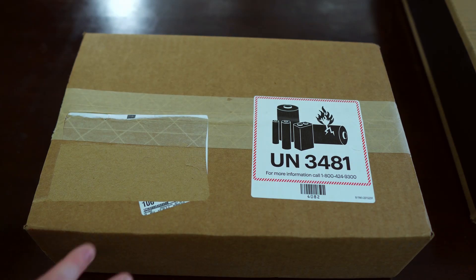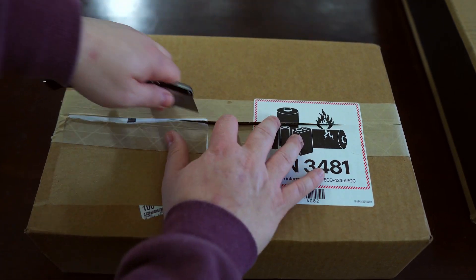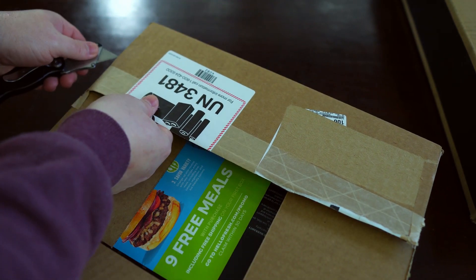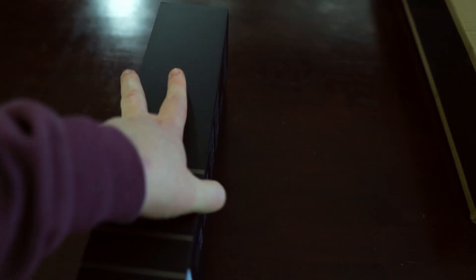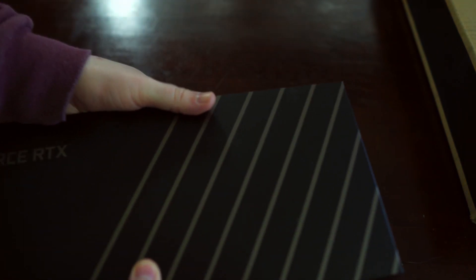First up, we're going to go ahead and unbox the Founders Edition. I was able to buy this from Best Buy. I got both of these cards on launch day, so I know it's been a little while. But I had to wait longer for the Newegg card. So that's the Founders Edition — it's a very small, nondescript box. This just doesn't want to come out. There we go.